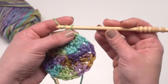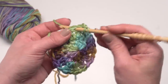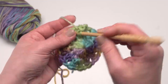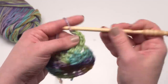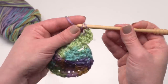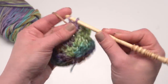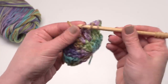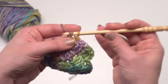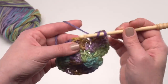Let's begin round three. I'm going to start again with a chain two, and then double crochet in the first stitch — right in that first cluster we joined to — and then work two double crochets in the chain one space. And that's our repeat: one double crochet in the next stitch and two double crochets in the next chain one space. By the time I get all the way to the end of round three, I will have 36 double crochets made.